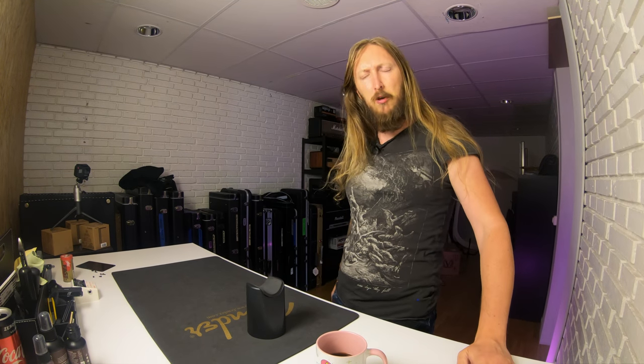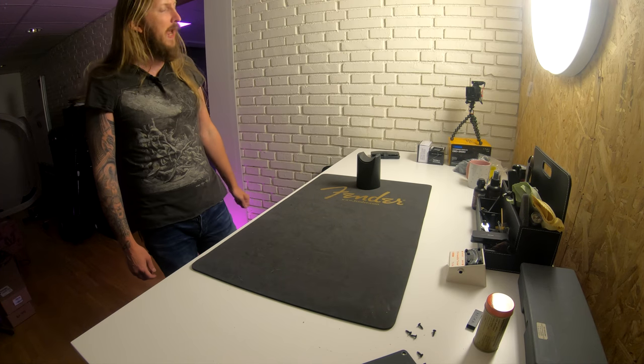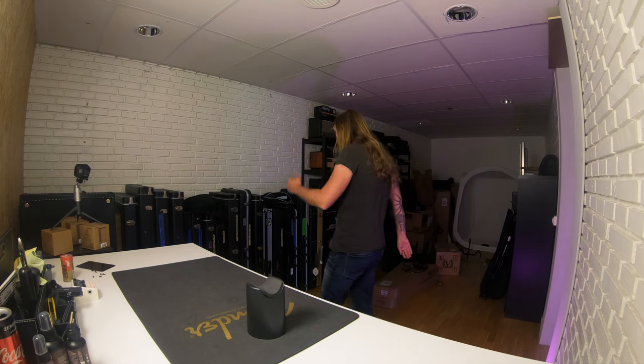What's up, ladies and gentlemen of the world. Today I'm gonna take out a guitar I haven't played that much, to be honest.